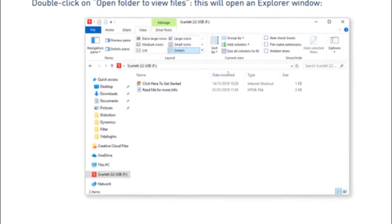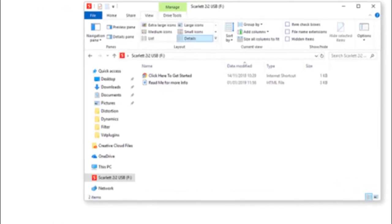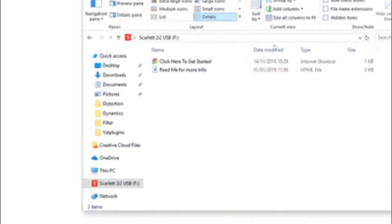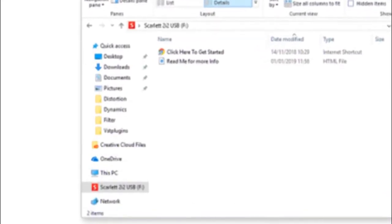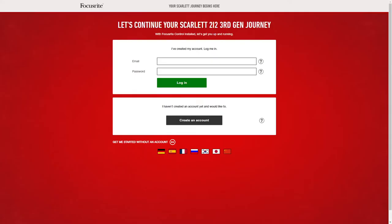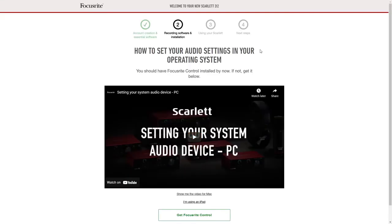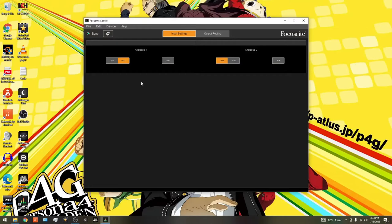While you can technically use the Scarlett right out of the box, you'll need to download the appropriate drivers to avoid latency and use it properly. A link to the driver downloads is conveniently found on the interface's memory when first plugging it in, and if you weave your way through the obstacle course of account creation prompts, you can get the necessary drivers without any hassle at all. Focusrite also provides companion software called Focusrite Control, but for this interface the software does hardly anything more than acting as a digital remote for the physical controls on your Scarlett's hardware.